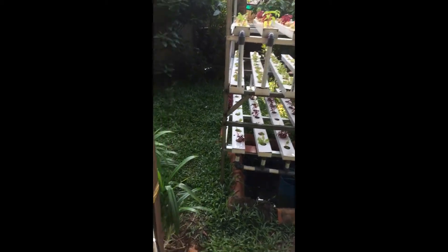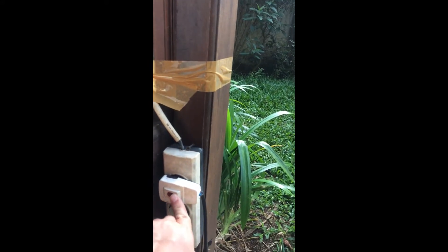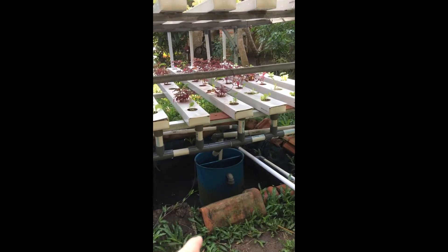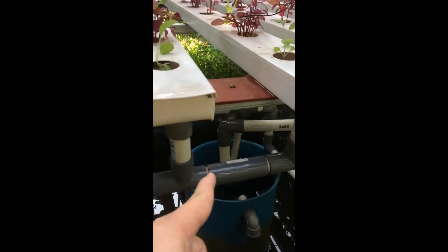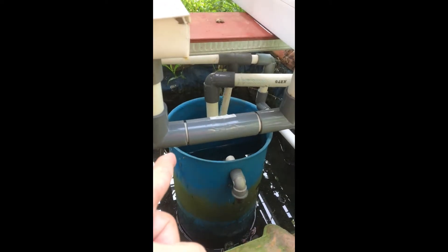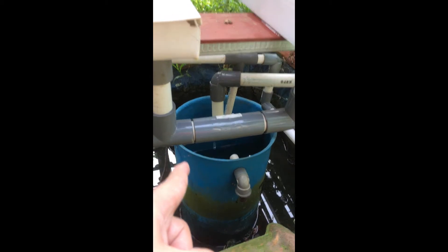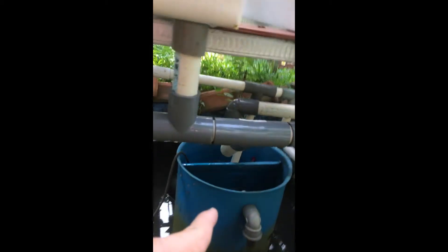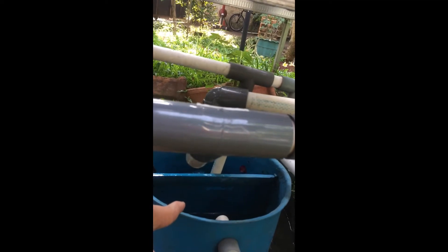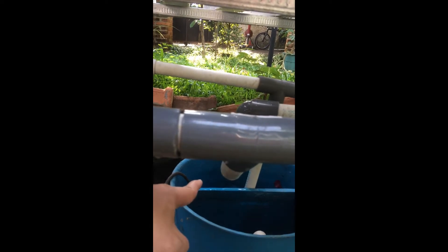Pertama, kita coba hidupkan mesinnya. Kita coba lihat pompa itu ada di dalam tabung biru. Tabung biru ini dibagi dua parsial — ini adalah tabung ikan. Jadi, air yang sudah terbuang masuk ke partisi yang sebelah sini. Sedangkan air yang dihisap ada di partisi sebelahnya. Ini untuk mencegah lumpur ikut masuk.